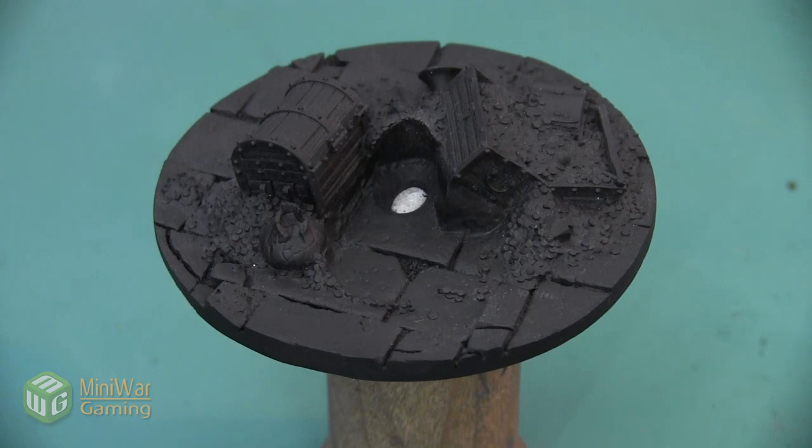This is the base for a Galeforce 9 Eye Tyrant or Beholder mini and we're going to use it to paint a dark cobblestone that has a few stones that are slightly different shades.